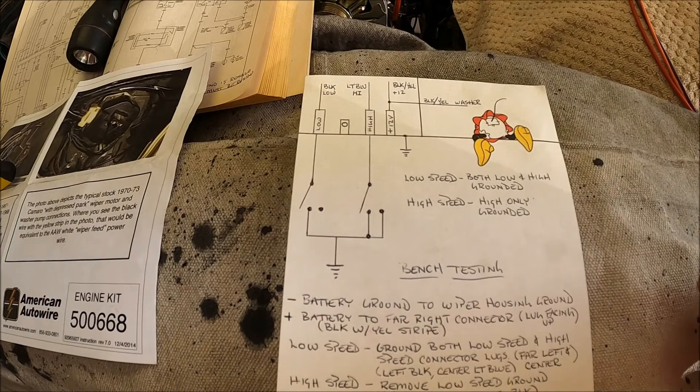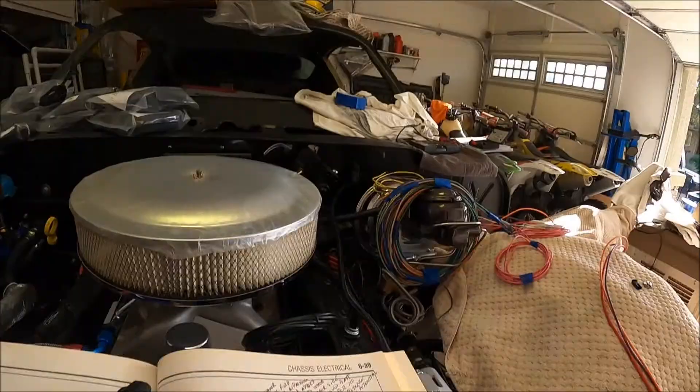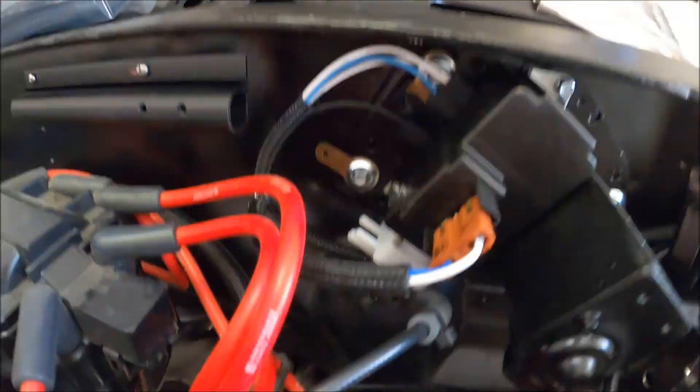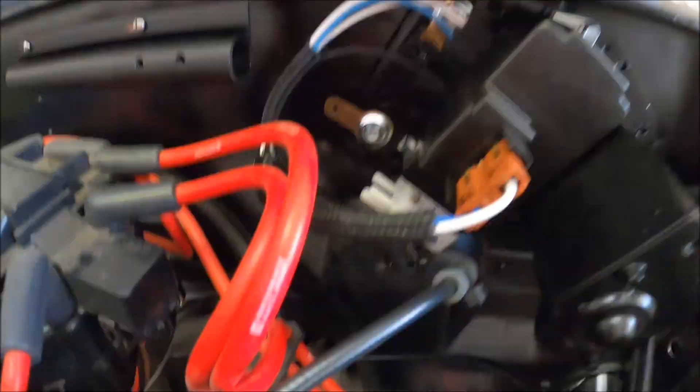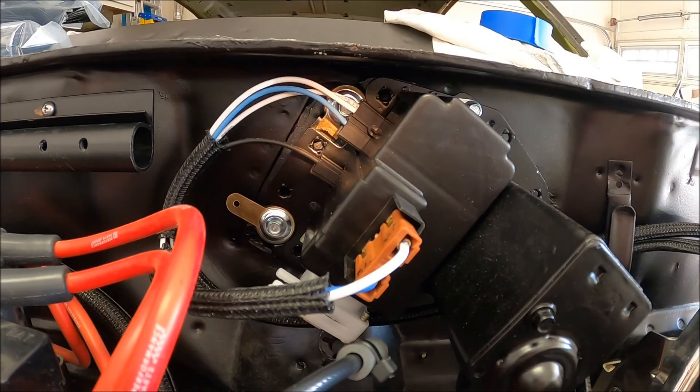To bench test the wiper, you're going to ground the housing. Take your 12 volts and put your negative somewhere on the wiper housing. Most of these wipers come with a ground tab — you can see this actually riveted into the body where I'm showing with the flashlight. So that's your ground.